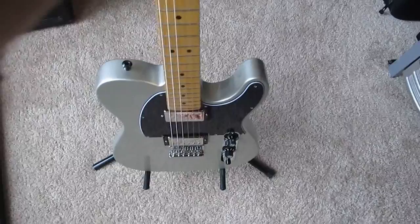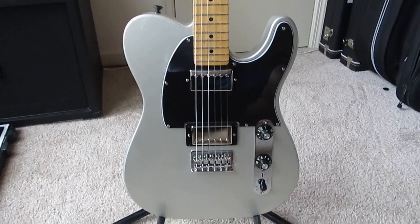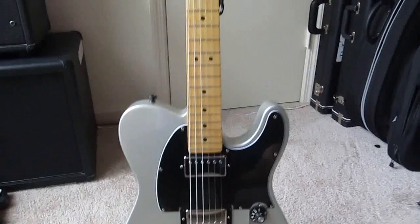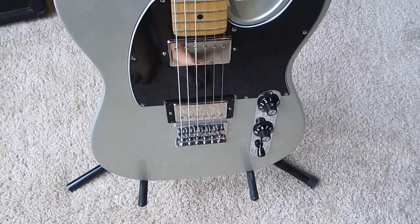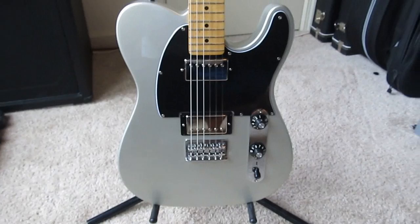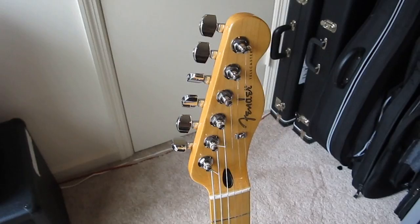This is my newest guitar — it is a 2012 Fender Blacktop Telecaster in silver. The reason I bought it is that I've always wanted a Telecaster, but I never could afford — or didn't want to spend on — a Telecaster with humbuckers that actually sounded good. This guitar for the money is fantastic; you can go into pretty much any store and buy one for $500 brand new. I would compare them to the PRS SE line in terms of price versus playability and functionality.